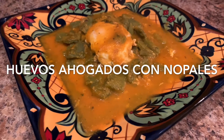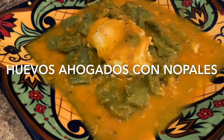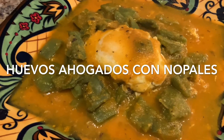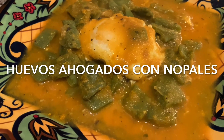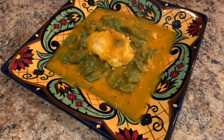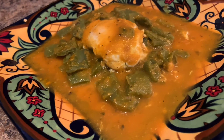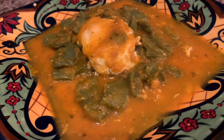Hello everyone and welcome back to my kitchen. Today I'm going to be showing you how to make a cactus dish with poached eggs. Nopales can be found in your local grocery store depending on where you shop. They're also great for people with diabetes, high blood pressure, or great for weight loss because they are very low in calories. I'll be going over the ingredients as we go but I will list them in the description for you. So take a seat and let's get started.